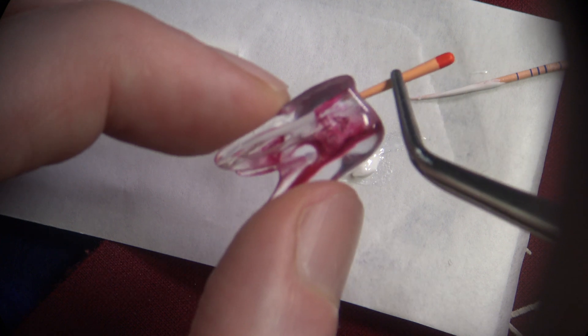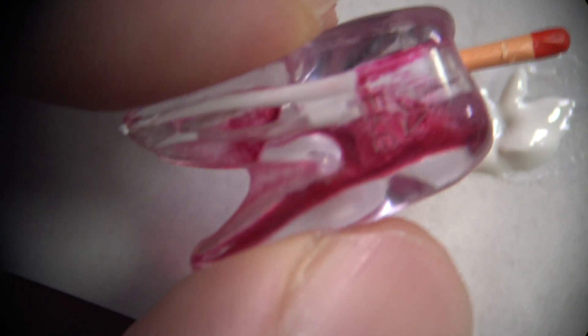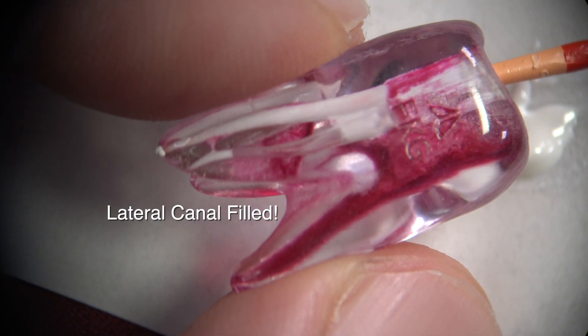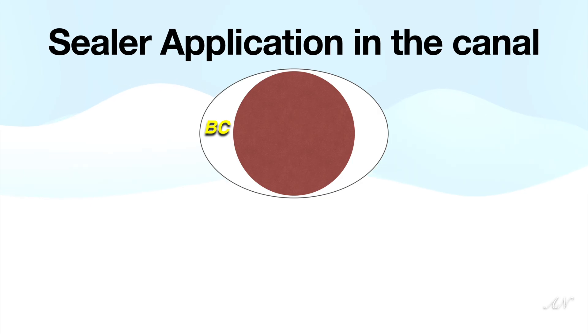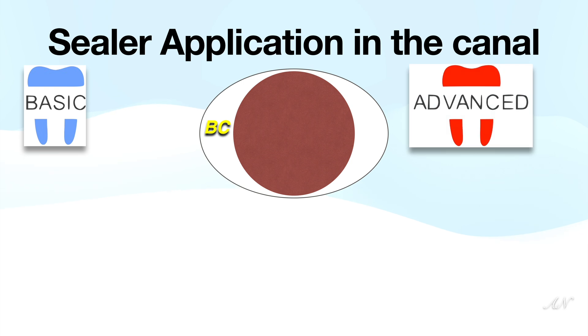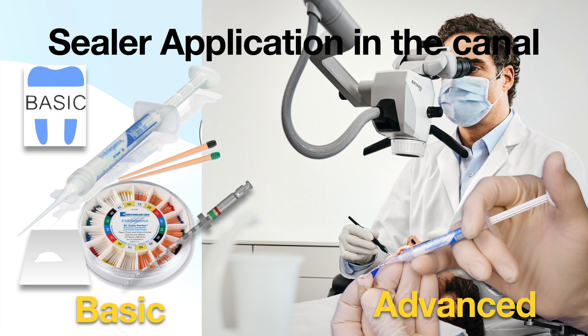I did a comparison between doing it that way and injecting directly into the canal. In smaller canals, the difference is insignificant, so you need to make sure you do it the way that is safest for your patients — especially in vital areas. The way I differentiate whether you should use what I call the basic technique — applying the sealer to a paper pad and placing it in the canal — versus the advanced method, which is direct injection into the root canal, is by a simple distinction: whether you use a microscope or not.